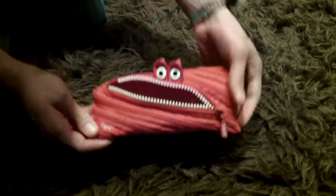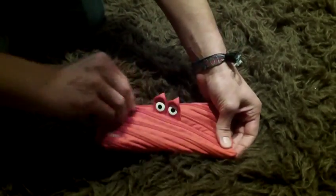Like all the Zip It bags, it's just one long zipper and hey presto, we have the Zip It Monster and of course I can close the mouth.